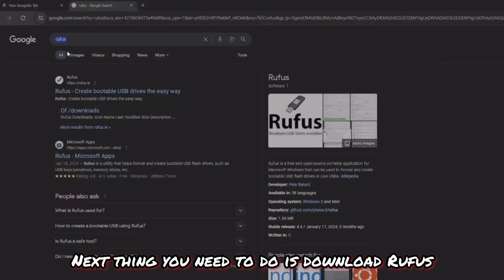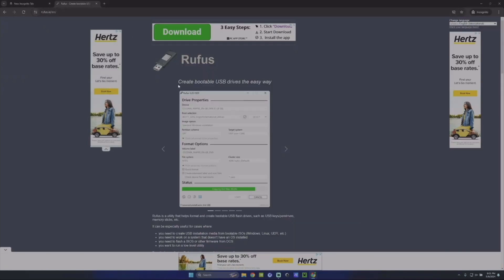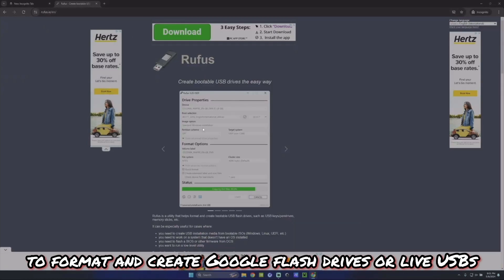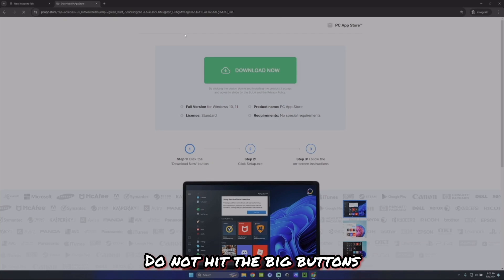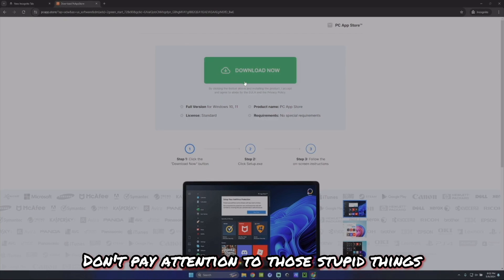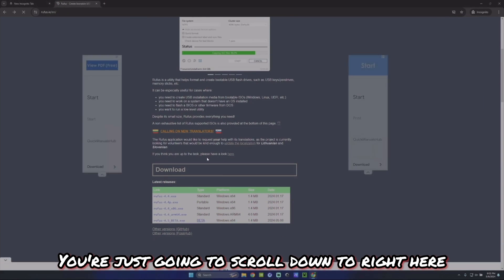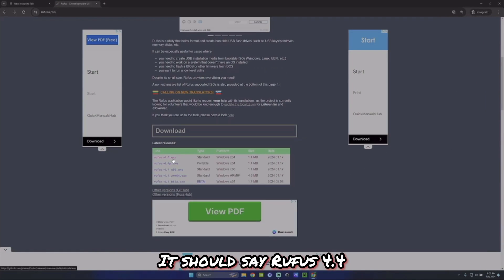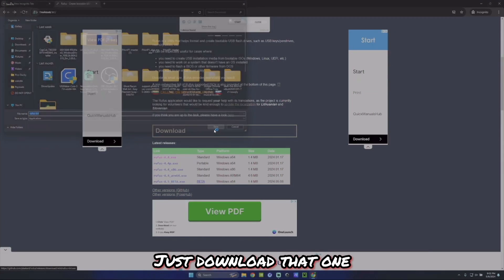Next, download Rufus. Rufus is a free, open-source portable application for Microsoft Windows that can be used to format and create bootable flash drives or live USBs. Pay attention: do not hit the big buttons that say 'Download' — you'll end up downloading things you don't want. Scroll down to where it says Rufus 4.4 exe, standard Windows 64-bit, and download that one.